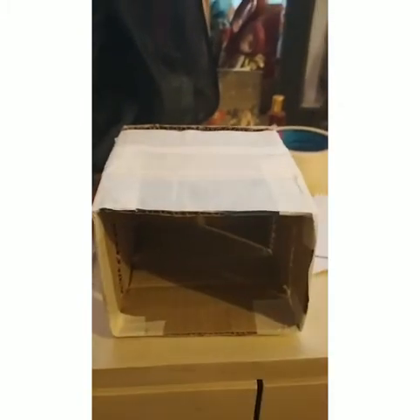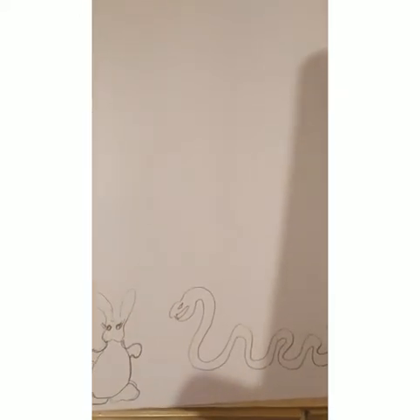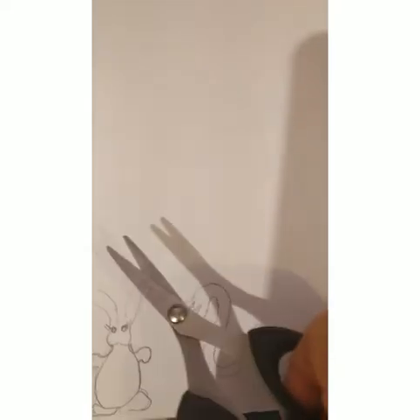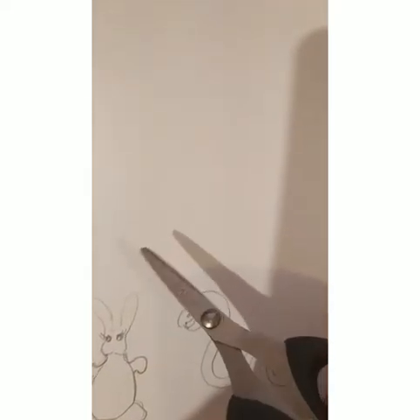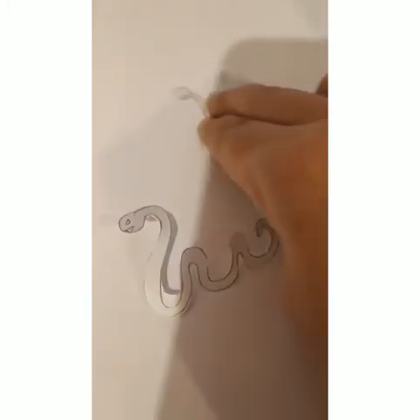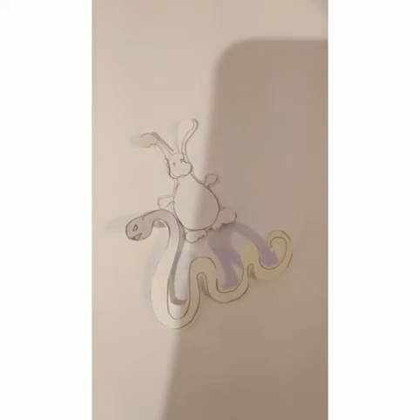The box is ready and we're ready to draw the characters. I have drawn out two characters — a rabbit and a snake. Once the drawing is done, all I need to do is cut them out. Here's my cutout snake and here's the cutout rabbit. My characters are ready!